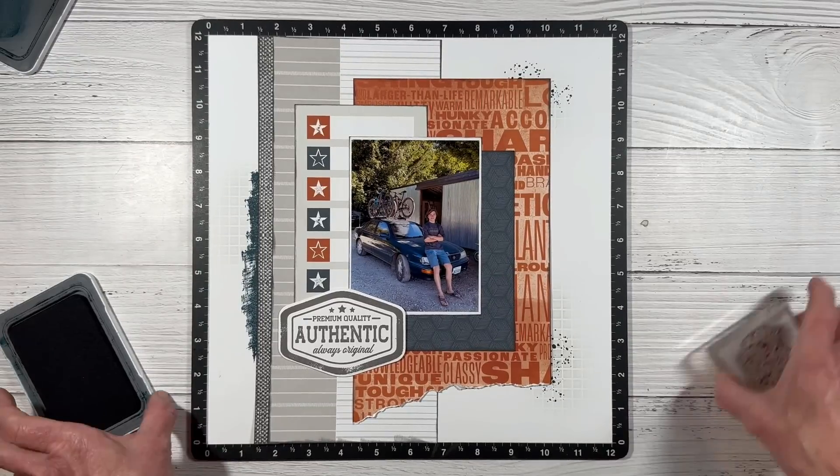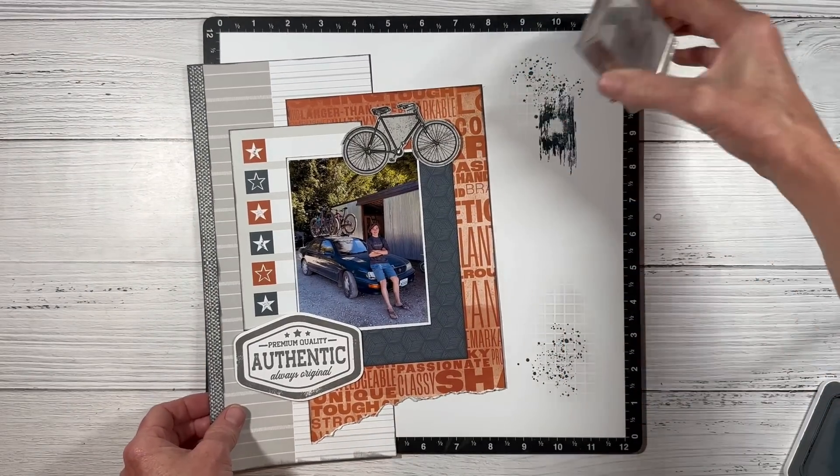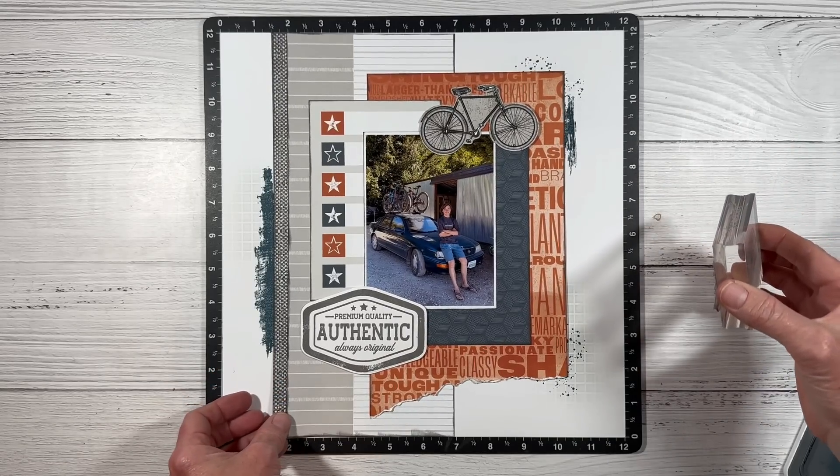I have a splatter stamp also from the same background elements set. We're going to go down in this corner and then add a little bit up in the upper right corner as well — it'll just be peeking out from underneath the pattern paper. I want a little bit of texture on the left hand side, so I grabbed a smaller brush stroke stamp and put that right up top there.